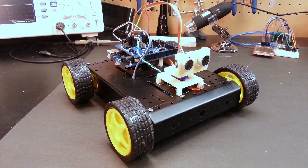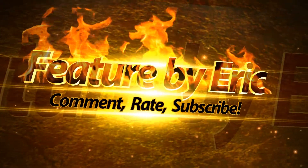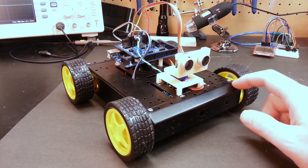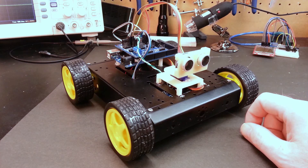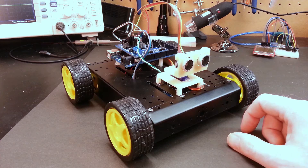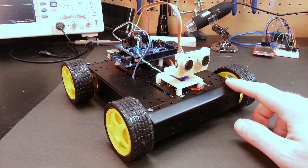Hey guys, welcome back. My name is Eric. Today I thought we'd take another quick look at my autonomous robot driven by Arduino. This was the SainSmart kit I picked up when I very first started into the Arduino hobby, and I'm super excited with how far it's taken me. It's been a core element in my learning process, so let's take a quick look through it and add some Bluetooth today.